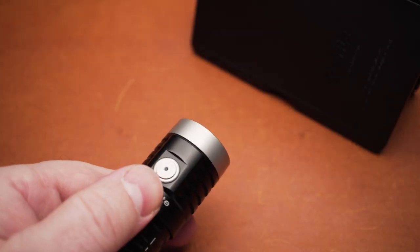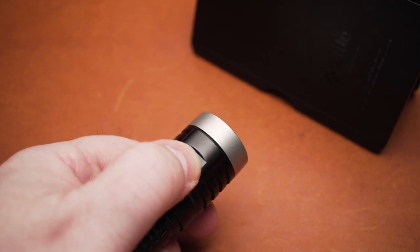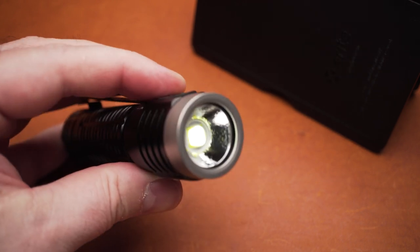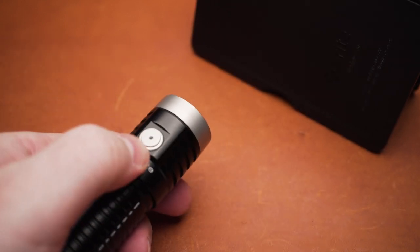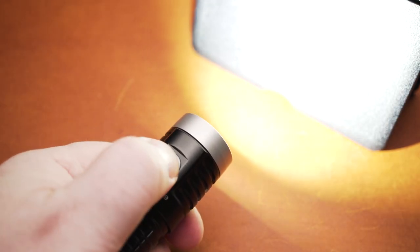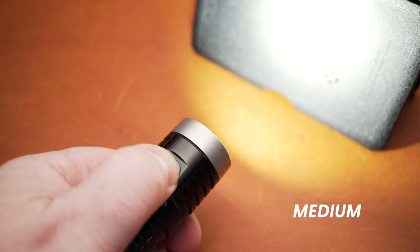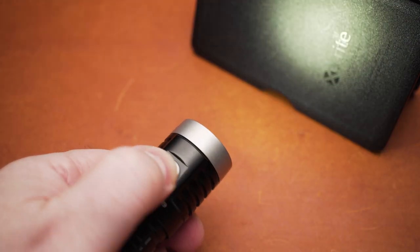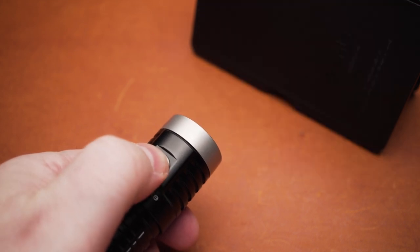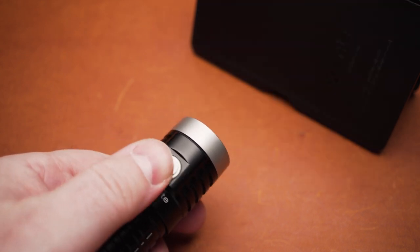The user interface is pretty easy to get used to. When the light is off, press and hold the side switch to enter Firefly mode. A single click will turn off the light. With the flashlight off, a single click turns it on. If you then press and hold the switch, you can cycle through the three modes: low, medium, and high. The T2 is equipped with a mode memory function that stores the last used brightness mode — for example, if you release the switch at low and turn the light off, it will return to this mode the next time it is turned on. This doesn't work with the modes firefly, turbo, and strobe though.